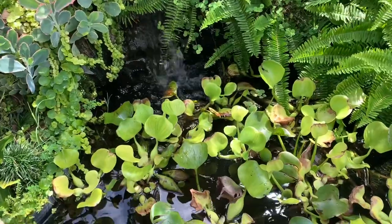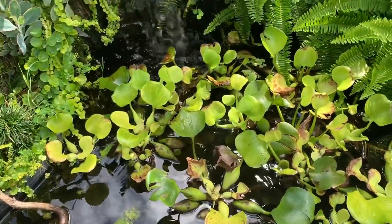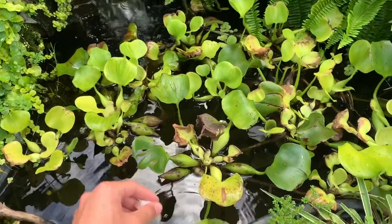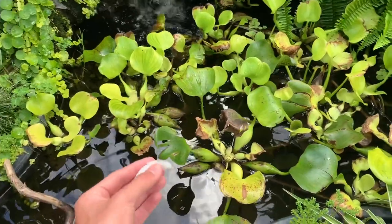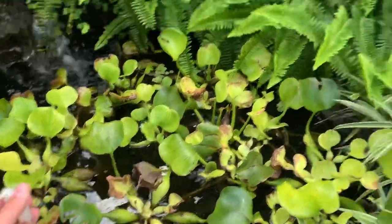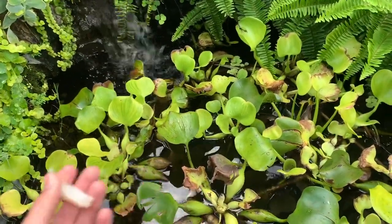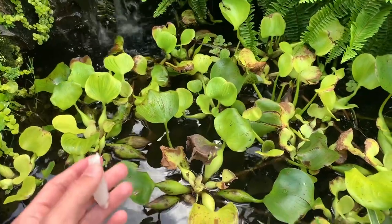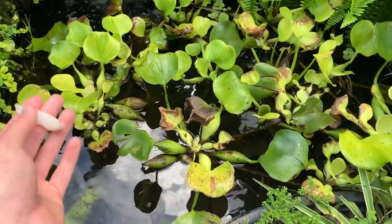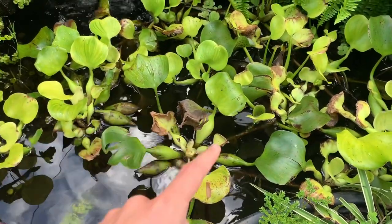Over here in this pond we have two koi, a turtle, and a jack dempsey, so we're going to go ahead and start feeding the turtle. This usually happens where the turtle either won't hand feed or isn't even in here, because this one is not fenced in and it roams the yard — there's also another pond it could go in. So what I'll do is split the food in half: I'll put half in here and half in the other pond, and if he's hungry he'll find the food.